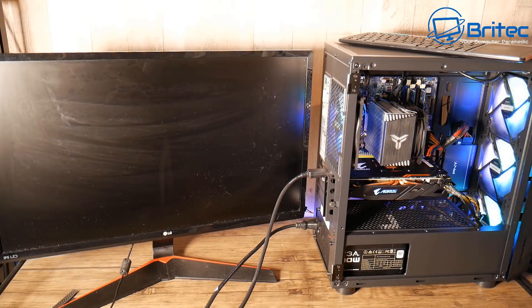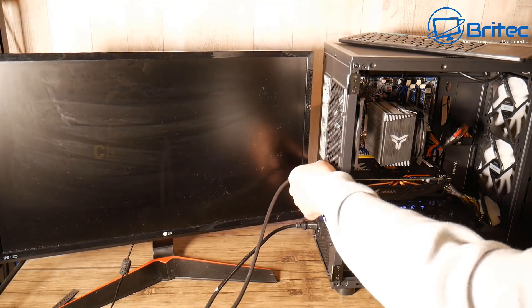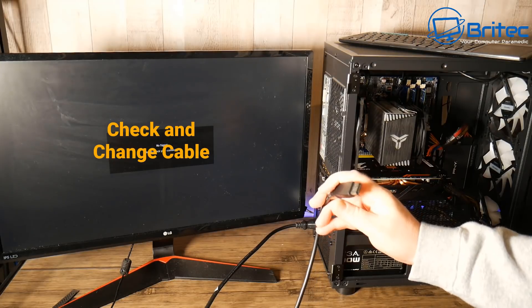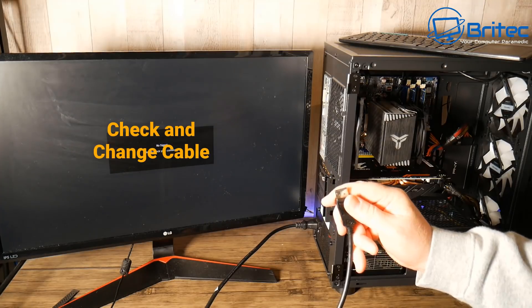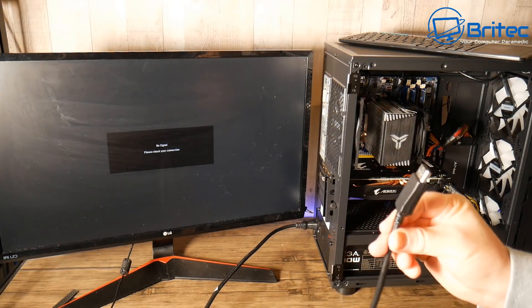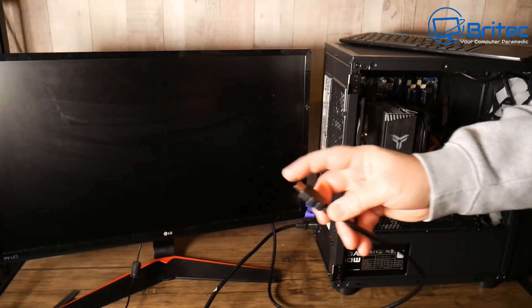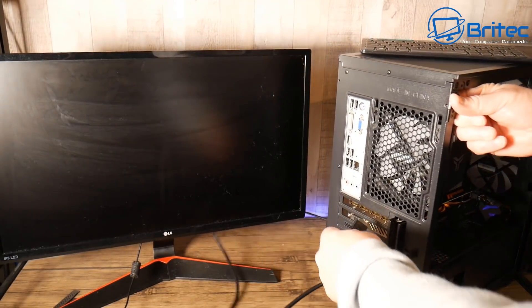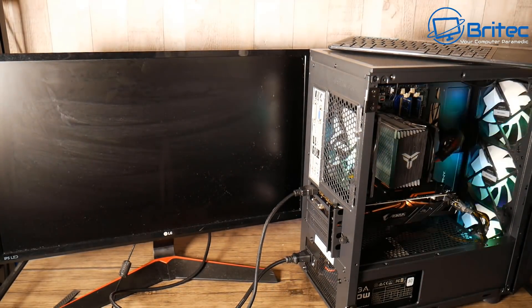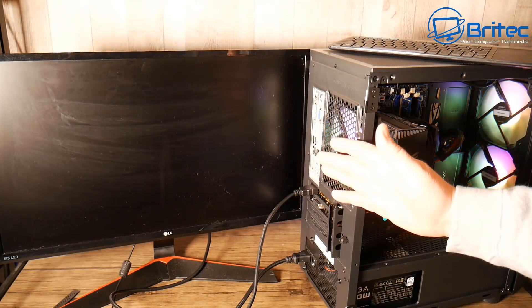The first thing to look for is the cable itself. This is using a DisplayPort cable. If you've got another cable you can use, definitely swap that cable out just in case the cable is bad. I've got an HDMI cable here, I've plugged it into the monitor and I'm going to quickly test this cable to see whether it works. We're using a different cable this time and we're still getting no display, so now we know it's not the cable.